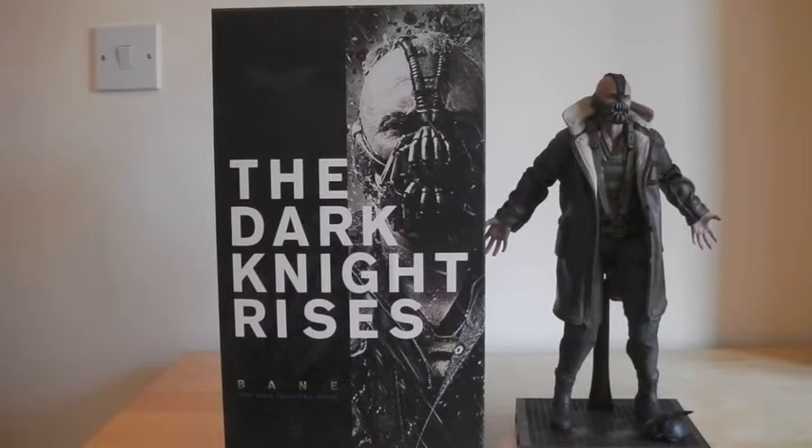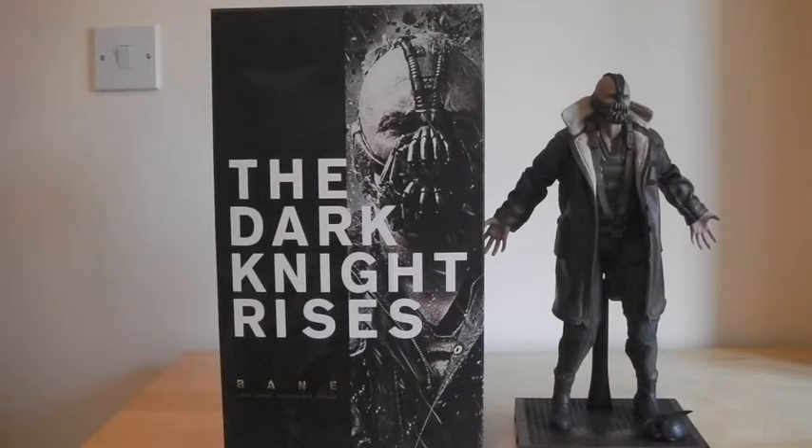Hot Toys figures cost so much money — I think I'll have to sell a kidney to get enough for these figures. After the Hulk and Iron Man Mark 7, I've got Odin on the way, T-1000 on the way, and pre-orders for Catwoman, Loki, Hulk, and Iron Man Mark 7 — so after that I'm going to have to have a rest until after Christmas. Anyway, Bane from Dark Knight Rises — really nice figure. When I do the Batman DX12 review I'll put them both together. Big thanks for watching — please subscribe, give it a like and a comment, and I'll see you next time.